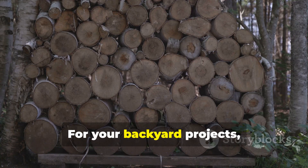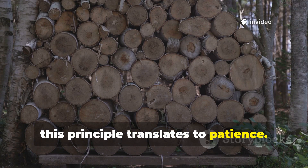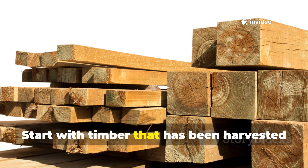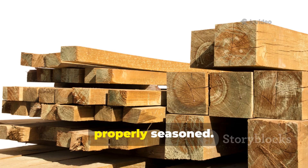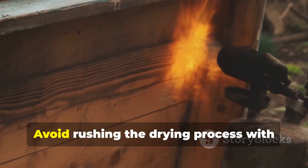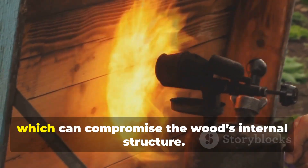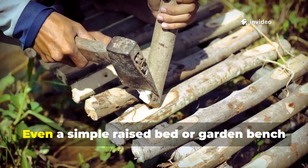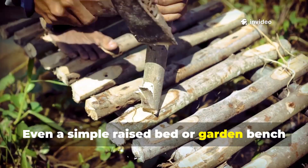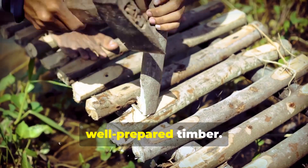For your backyard projects, this principle translates to patience. Start with timber that has been harvested during dormant seasons or has been properly seasoned. Avoid rushing the drying process with excessive heat, which can compromise the wood's internal structure. Even a simple raised bed or garden bench will benefit immensely from starting with well-prepared timber.